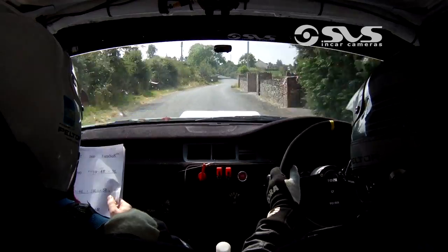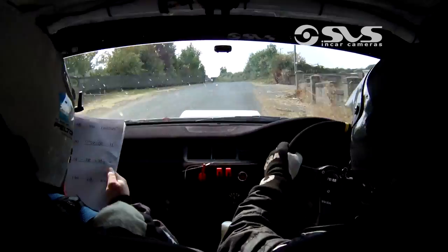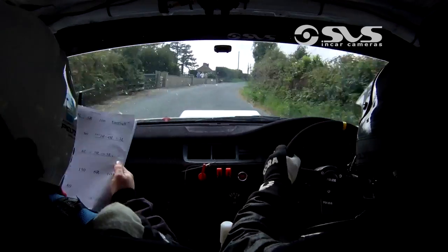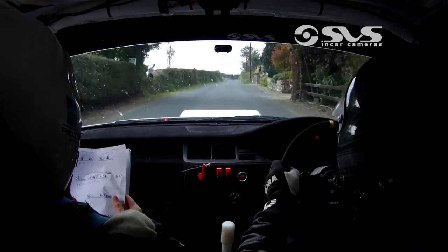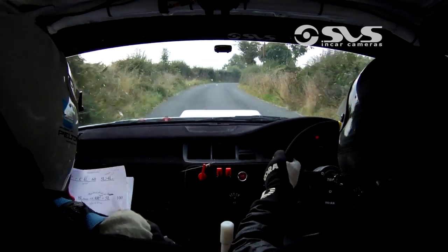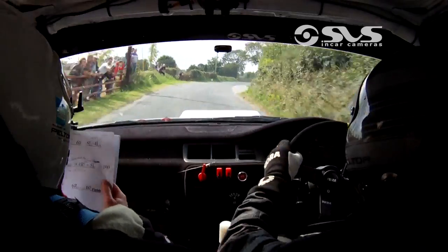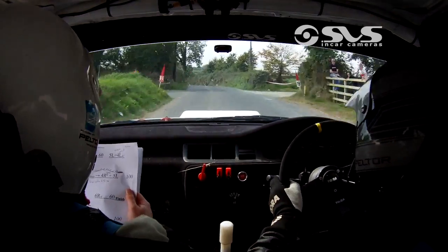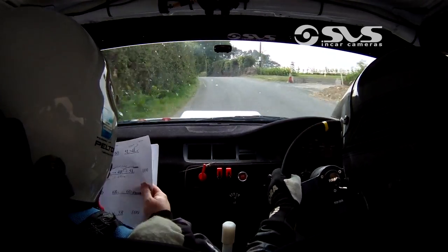And 5 right. Into 5 left over crest. And fast 4 right, pass walls. 150. 6 right. 100. Flat 5 right. Into 6 left. Then 80. 5 right in. And crest fast 4 left. 60. 5 left tightens to 4 left over crest. 200. 4 left over crest.